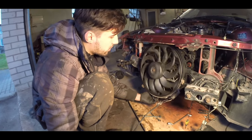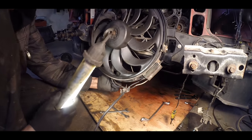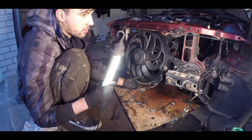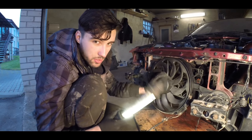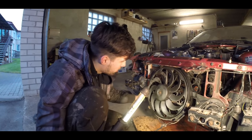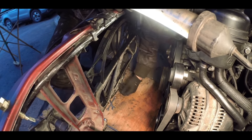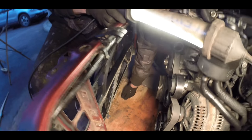We've installed the fan, and we found out there's still a support place missing — you see this pin and this hole? The pin goes inside it. It's probably from the AC radiator, but I won't be using AC in this build — it's impossible due to engine management and electrical stuff. I'll probably just make some support brackets from the radiator mounts that go from here. It will be firm enough, and for now it's holding on well.